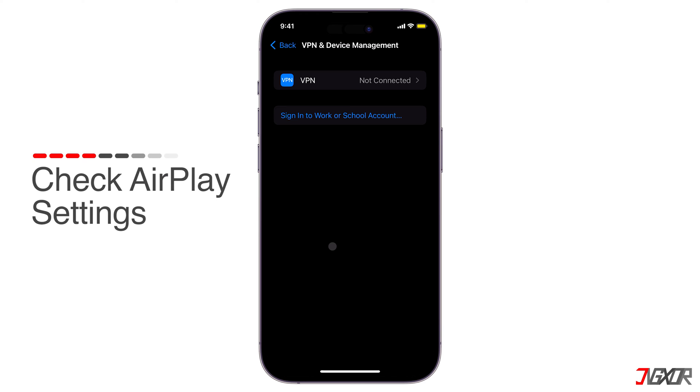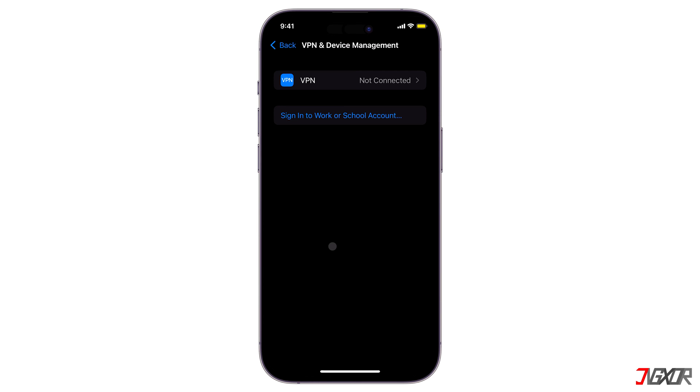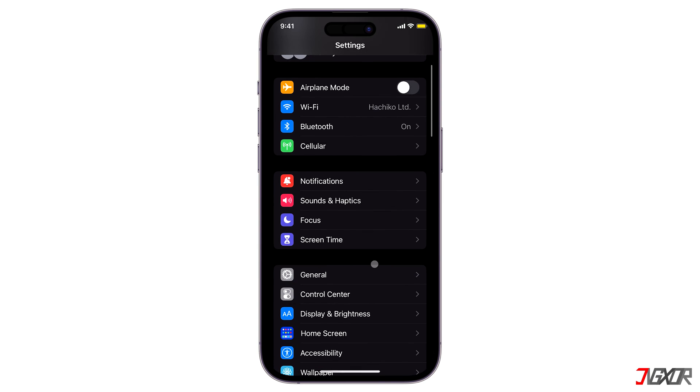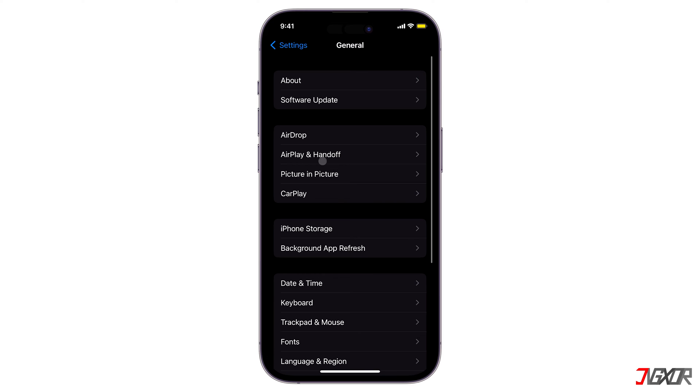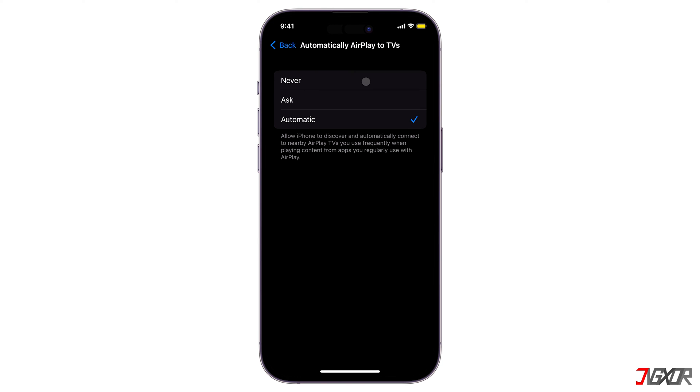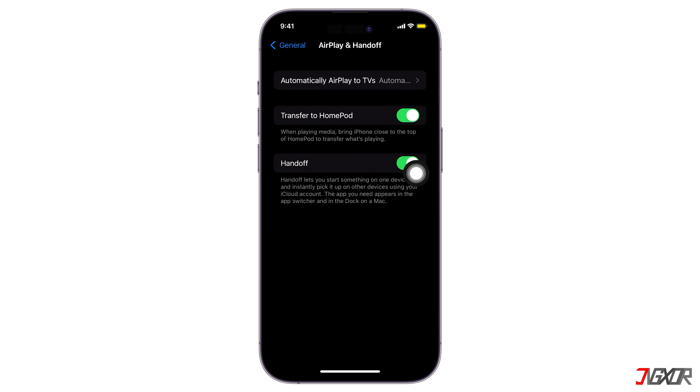Additionally, check the AirPlay and Handoff settings in your iPhone, as they can affect screen mirroring. To do this, go to Settings, tap General, and select AirPlay and Handoff. Make sure that Automatically AirPlay to TVs is set to Automatic, so that your phone can discover your TV automatically. Check other AirPlay settings to make sure that they're turned on.